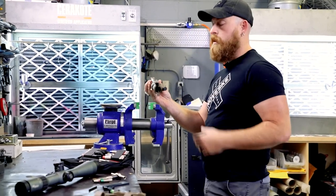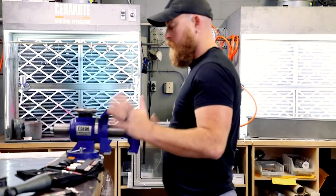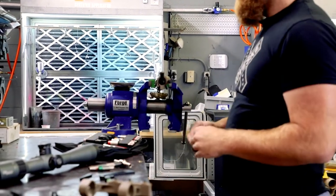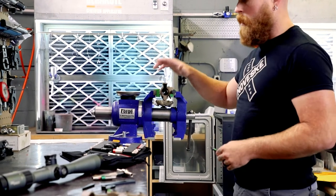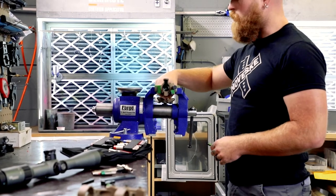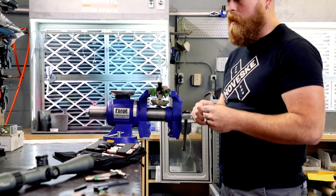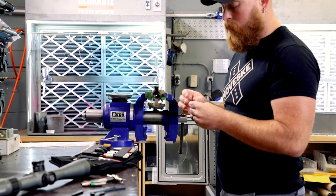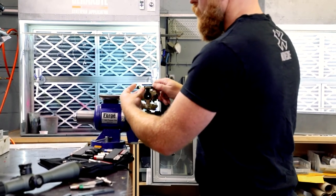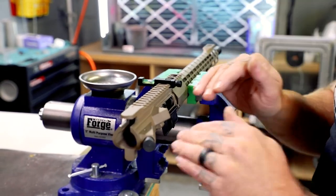Now we're left with just the upper receiver. I like to clamp my stuff in the vise as we're working on it — that way it doesn't move, I'm not going to drop it, it's not going anywhere. Next thing I'm going to do is level this whole apparatus. Don't level off of the handguard — handguards can get tweaked, they move around, they twist. Go ahead and level off of the receiver itself. This goes for hunting rifles too. Don't level off the barrel, don't level off the stock — level off the actual receiver itself.